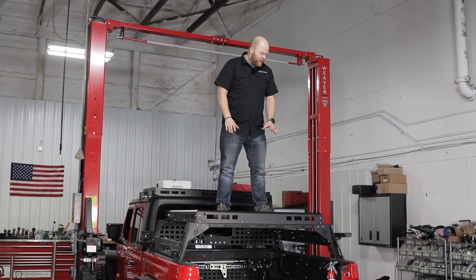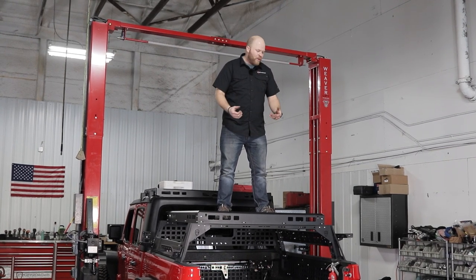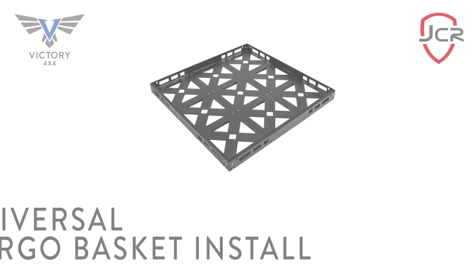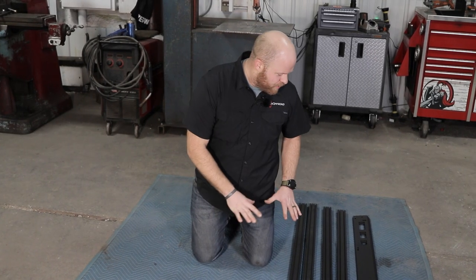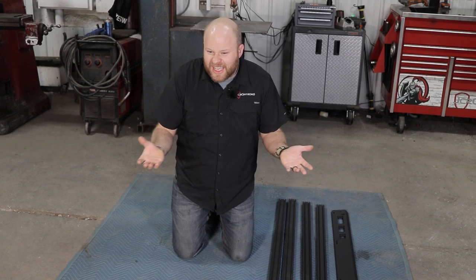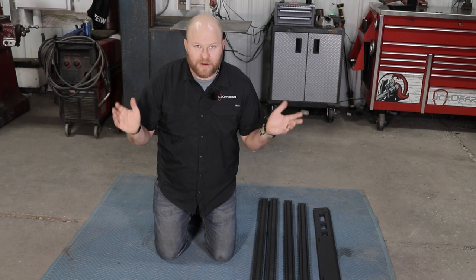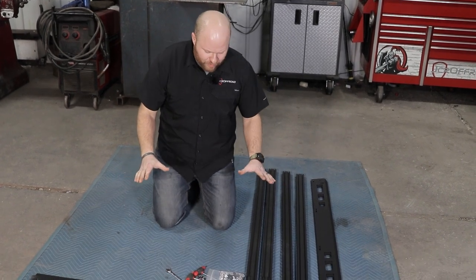Engineering is really busy right now and they didn't exactly tell me how to assemble this, so we're just going to figure that out together. I've installed IKEA furniture before and hardly anyone died after I built my Fjorden Fugen or whatever you want to call it. So let's just take inventory here and figure it out.